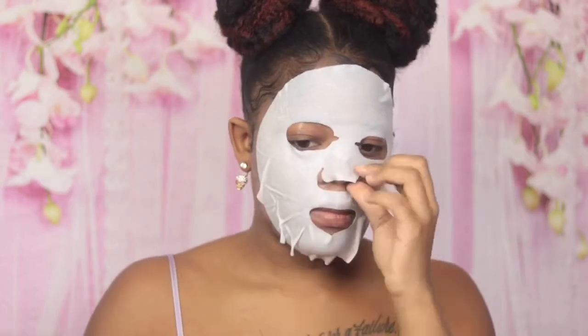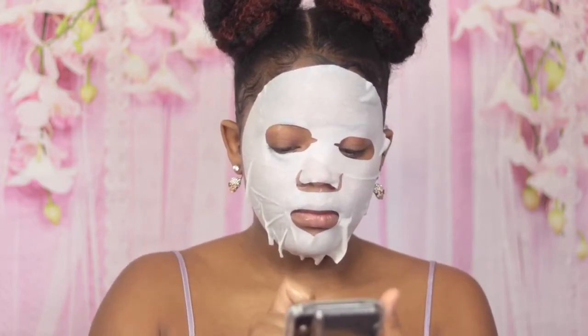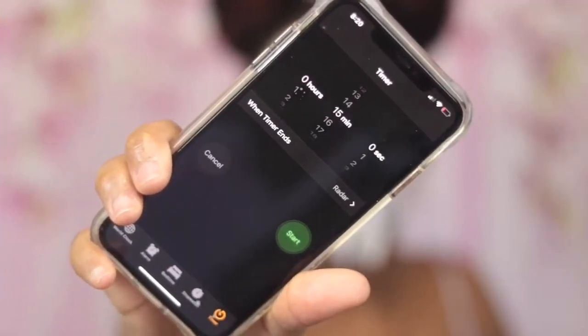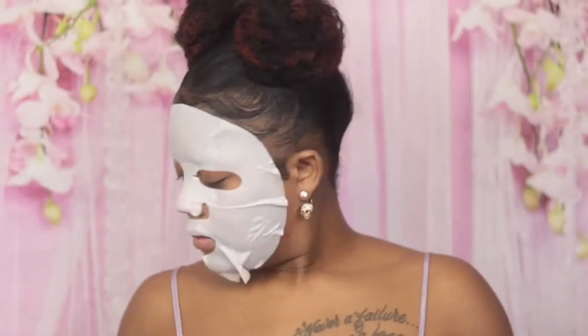As you can see here, I'm just making sure that the mask is properly on my face, making sure there's no folded parts. And then what I'm gonna do is I'm gonna take my cell phone and set the timer per the packaging — it says to set for 15 minutes and leave on your face for 15 minutes. So I set my timer and we're gonna let this sit.